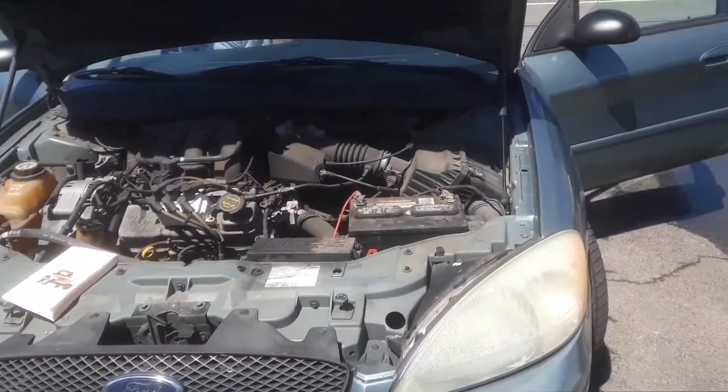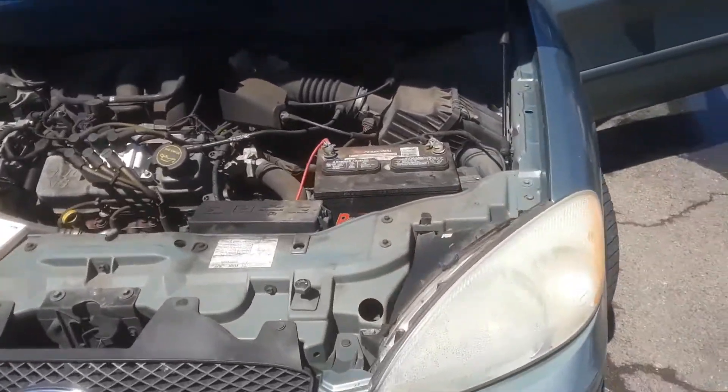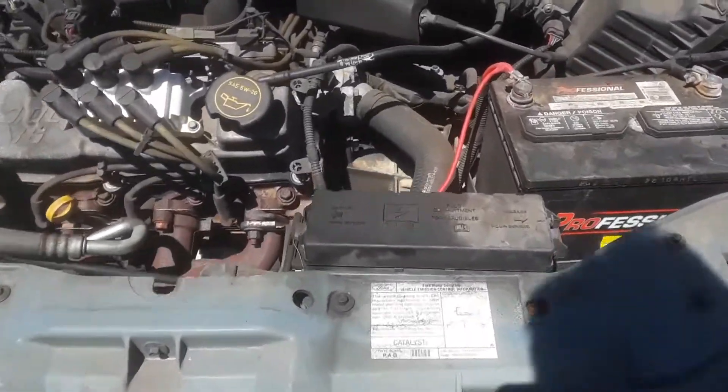Here we have a 2007 Ford Taurus. This goes for multiple years — this is the older style. If you recognize it, this applies to you. Here is where the fuse box locations are and the OBD2.